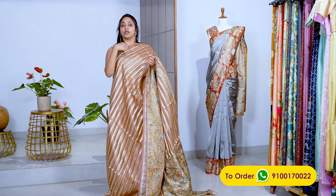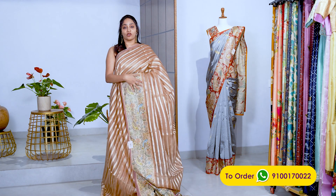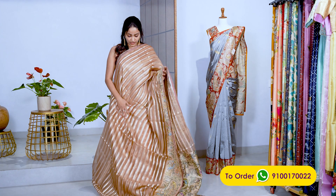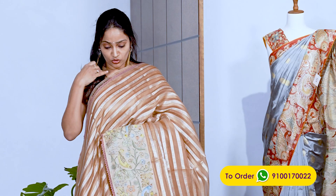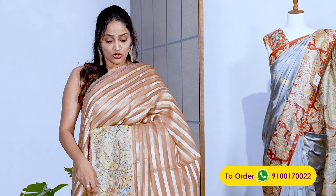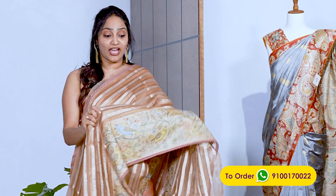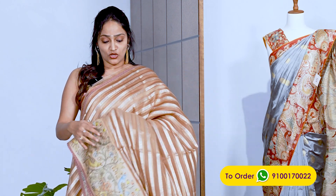It suits for occasional cocktail parties — it suits for all occasions. Because it's an organza, you can present it in different ways depending on the blouse you wear. You can wear a simple blouse, a fancier one, or a gold sequined blouse to make it a funkier, cocktail-party look. You can style it in many ways with organza.